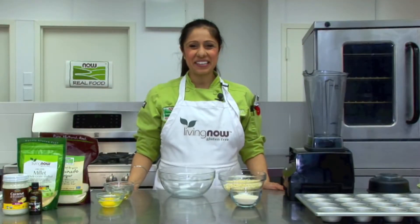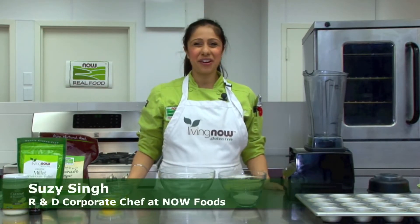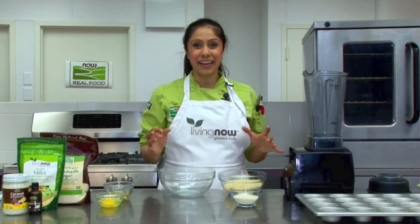Welcome to the NOW Foods Culinary Innovation Center. My name is Chef Suzy Sing and I'm the Research and Development Corporate Chef here at NOW Foods. Today we're creating the perfect muffin in a new and exciting way.